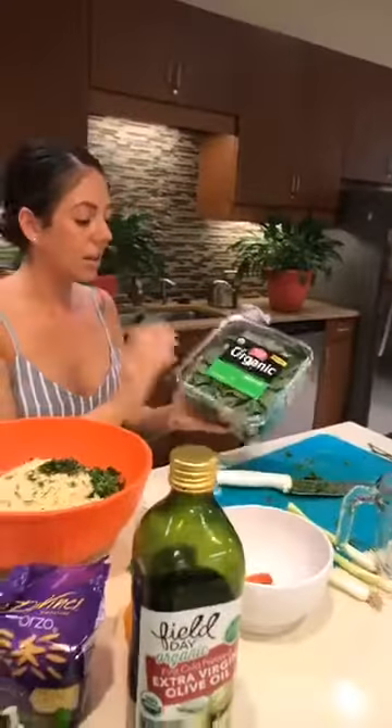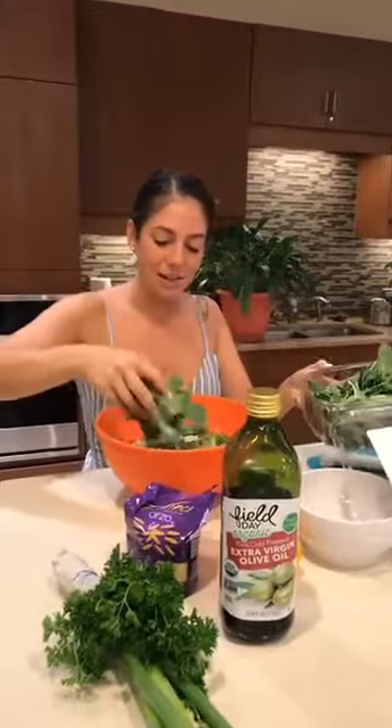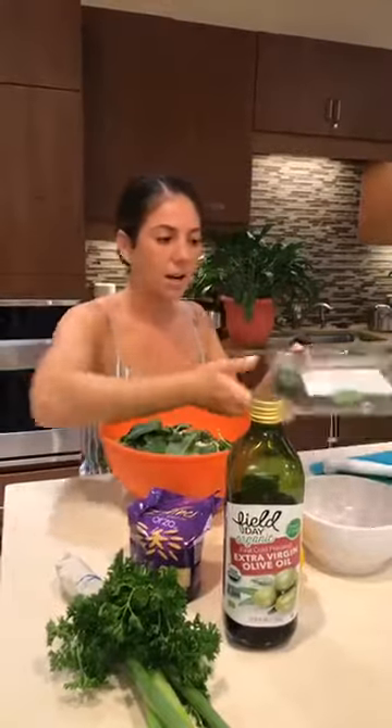Now we're going to toss in a little bit of kale. Again, if you like a more peppery flavor, you can add arugula or even spinach — you can get creative, do whatever you like. We're going to do a nice cup because you want it to kind of blend in.